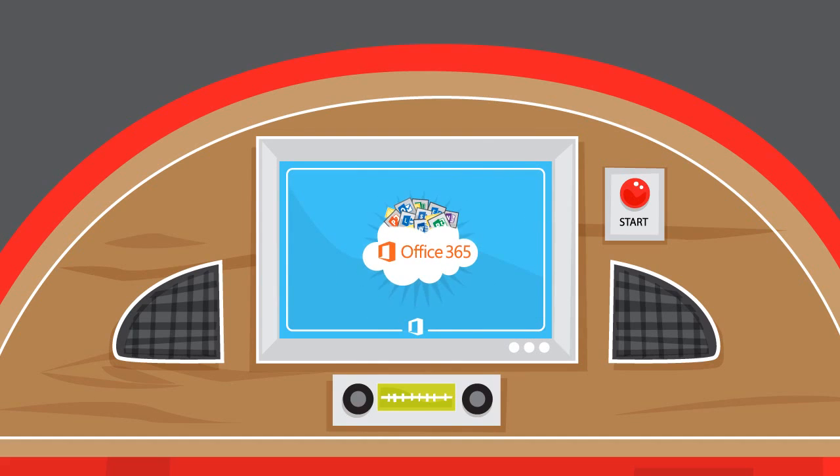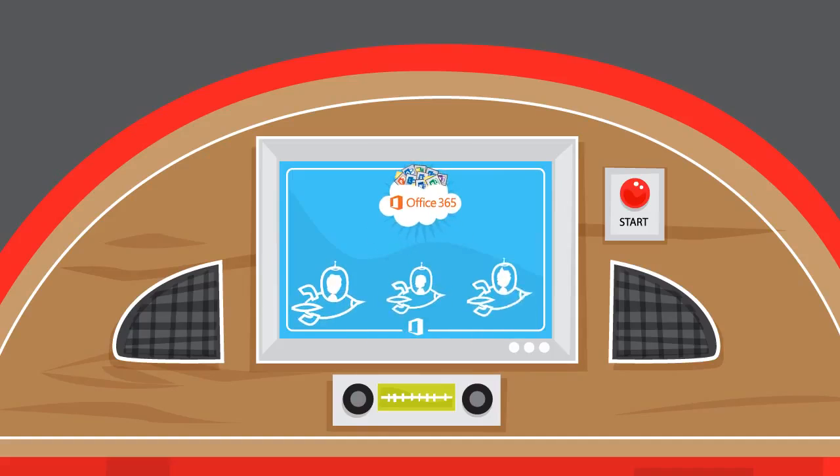Best of all, the accounts and settings you create in the Pilot won't go to waste. They'll still be there when you deploy Office 365 to the rest of your organization.